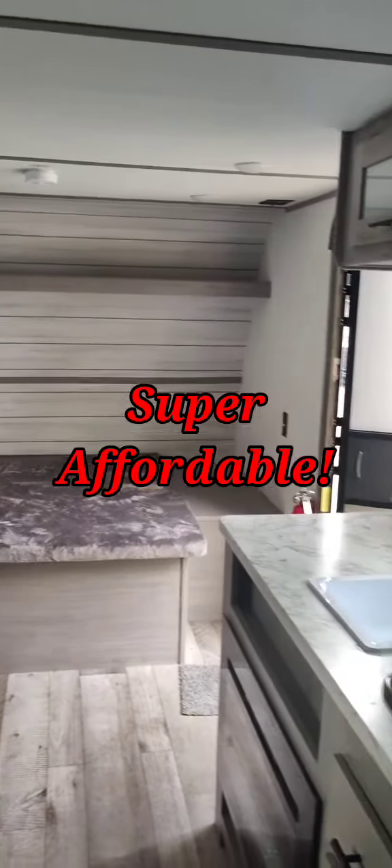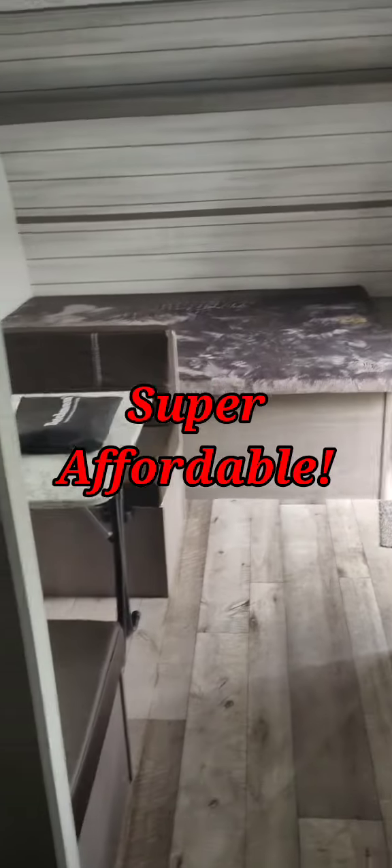Here's the bathroom — shower enclosure, skylight in here. It's pretty simple, but it's well-made and well-put together. And it's really super affordable. That is your Coleman 17B.